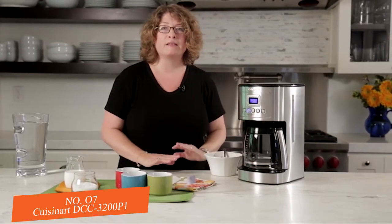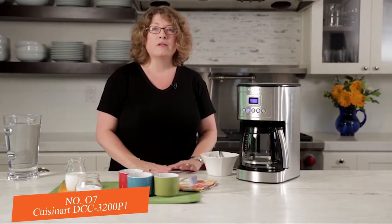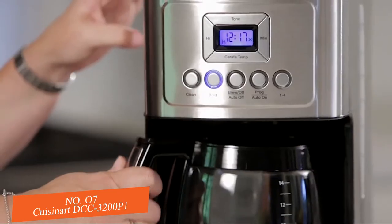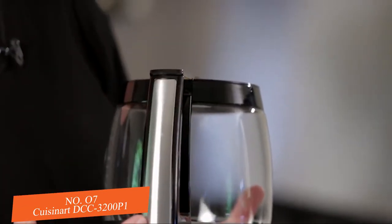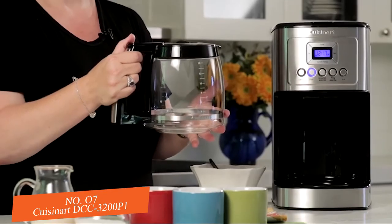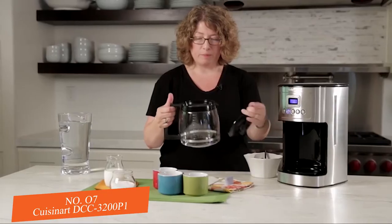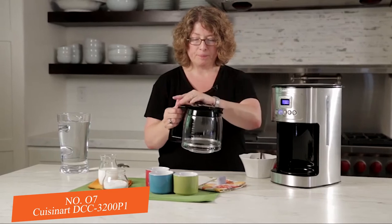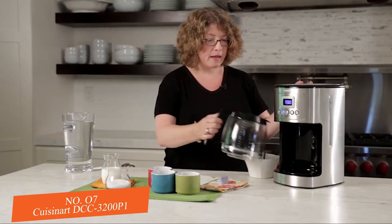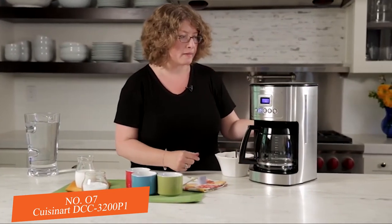The 1-to-4 cup setting is important to use when making 1 to 4 cups because it adjusts the brewing so you still get a perfect cup in the end. Here's the carafe — the handle has an accent of stainless steel, it has a knuckle guard on the inside, and the lid is easy to remove and pop back on. It also has a brew pause feature, which I'll demonstrate in a few minutes.